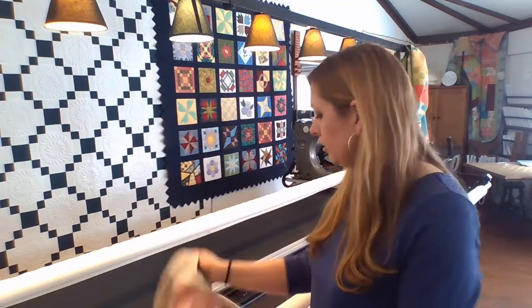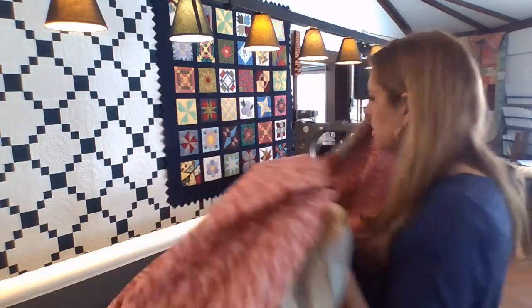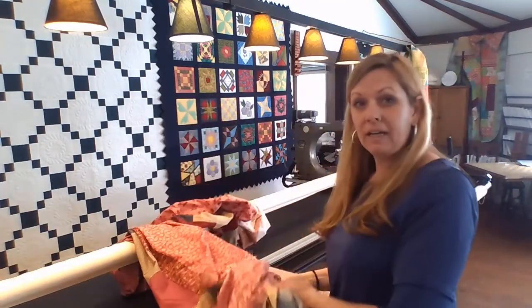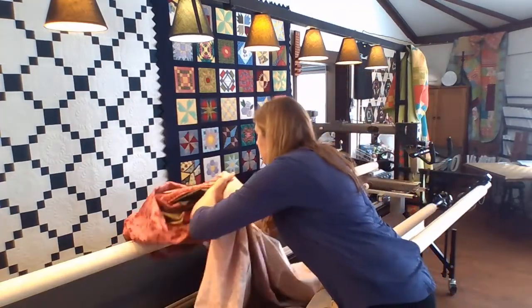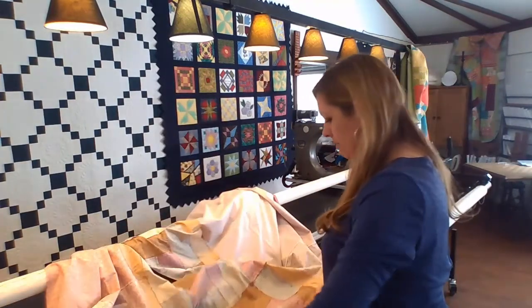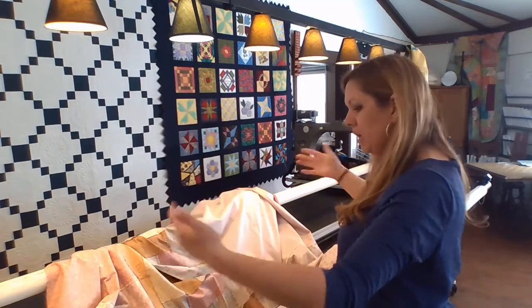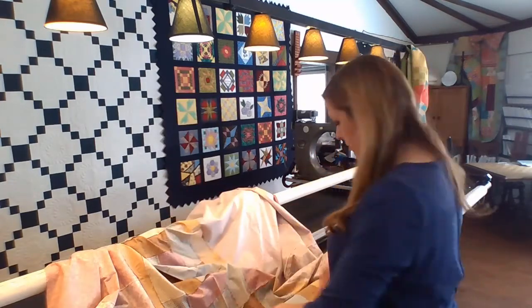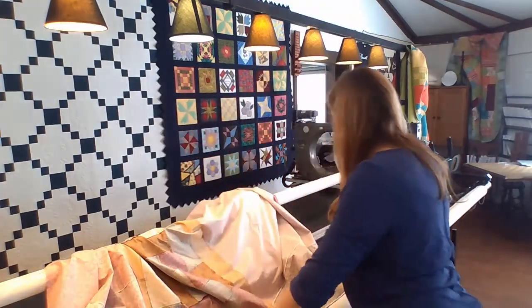I have a backing here ready to go on. This is a big backing — it's about 96 by 110, so a good size quilt. When I staple my backings on, I don't find centers, I don't worry about the center. I let the quilt backing show me where it's supposed to go, and I just make sure I'm roughly in the middle of my frame.